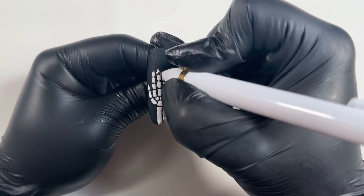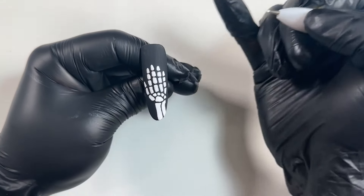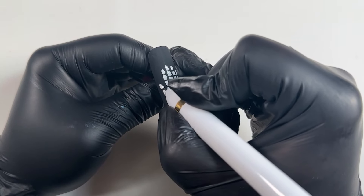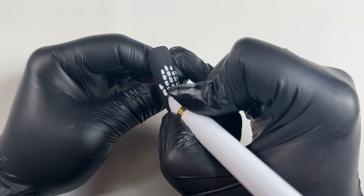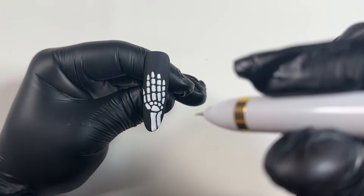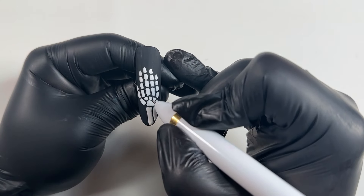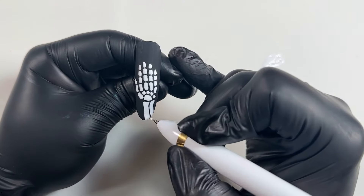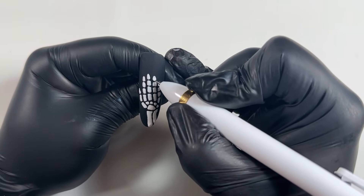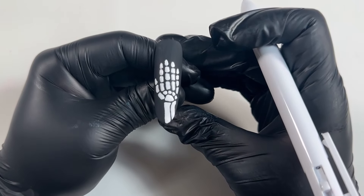We've literally just painted the hand in about five minutes maximum. I'm just extending the middle finger slightly and checking if there's anything that needs fixing or thickening. Also remember: if you see any bubbles when you press the dotting tool and paint the nail, make sure you pop them before you cure. However, we are not going to cure the nail just yet.